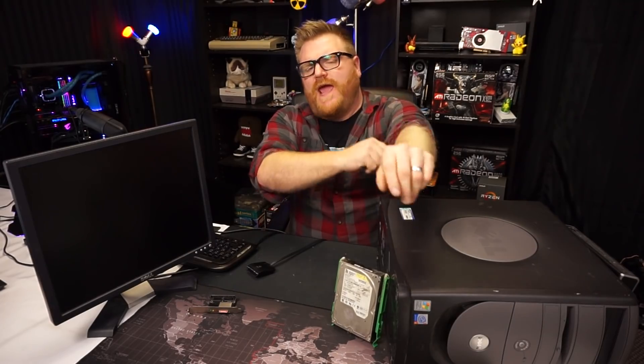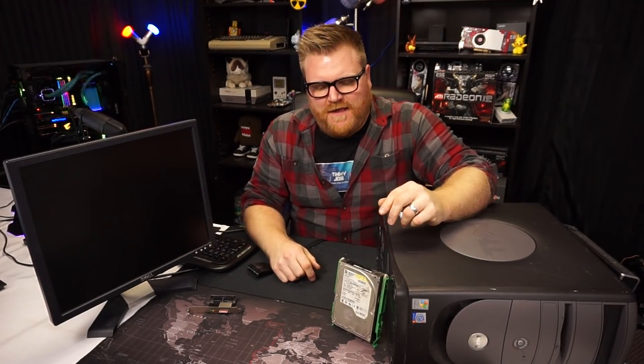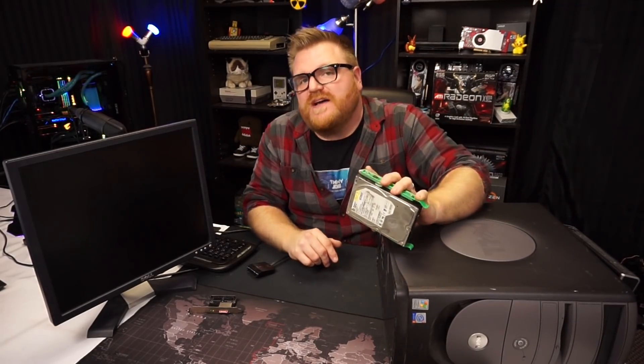Hi there, my name is Timmy Joe. I make videos about computers on the internet. Today we're gonna answer the age-old question that only I would think of: what's faster — booting a Western Digital Caviar ATA 100 7200 RPM hard drive to Windows 7 on a computer from 2003?